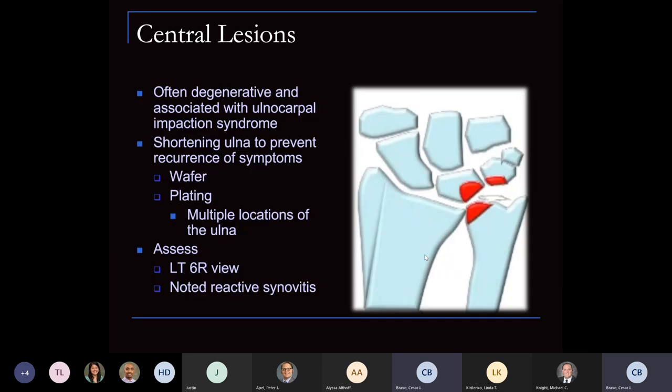Central lesions are often degenerative and associated with ulnar impaction syndrome. Diaphyseal shortening of the ulna prevents recurrence and symptoms — this can be done through a wafer procedure depending on the degree of variance, using plating at multiple locations. We do combine these with arthroscopy: assess the lunotriquetral joint through the 6R view and look for reactive synovitis.